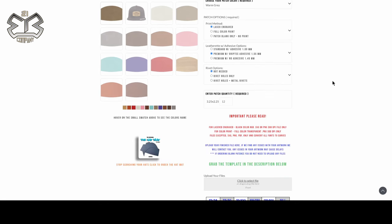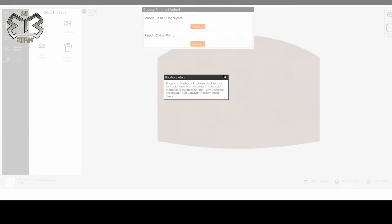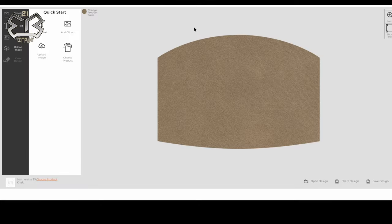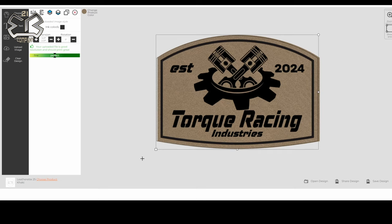Once you guys get the hang of doing your graphics, getting in here, choosing your patches, and checking out is going to be a breeze. You'll come in, say you want laser engraved, pick the premium adhesive, and upload your file. Now if you want to see what a graphic looks like on different colors, choose the online mock-up designer. X this out, choose which patch you want — if you're doing engraving, choose engraving. Upload your image file, wait for it to upload, click continue. You don't want any changes or effects; it'll come in as black because this is laser engraved. For number of ink colors, click that and choose one because it's black.